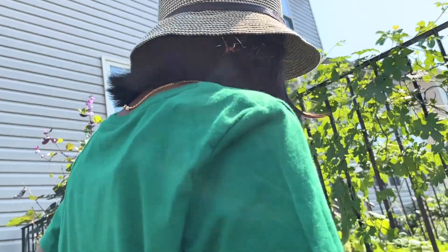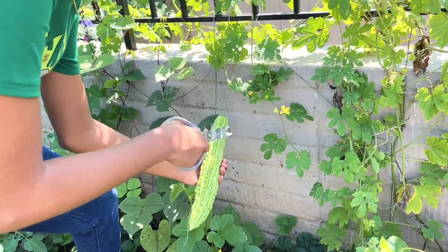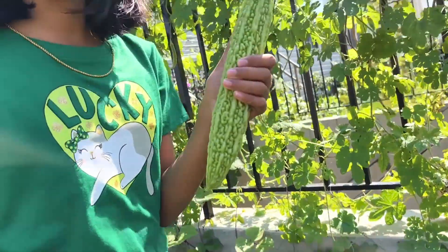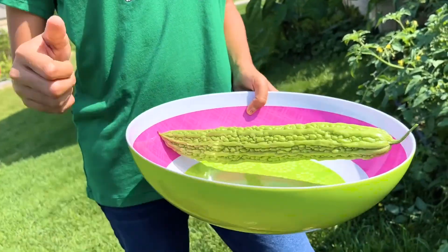It's not at us, he's looking for flowers. We need to cut it. Here's the bitter gourd. And snip. Here's the bitter gourd. Now I'm going to put it in the bowl. Yay.